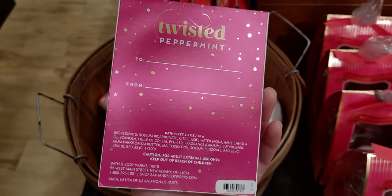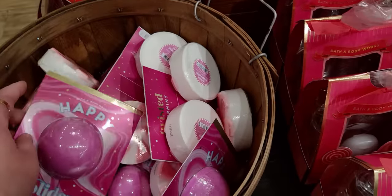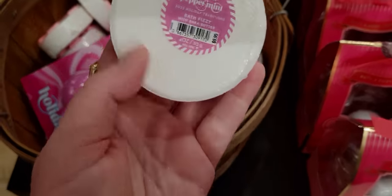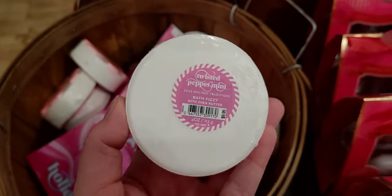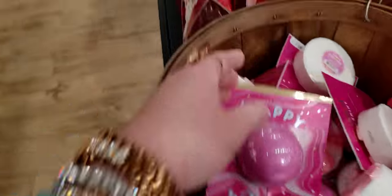Twisted Peppermint — I saw this online on a card and I figured it would be in store, and I'm glad to see it here. Here's the Twisted Peppermint bath fizzy — it says Holiday Traditions 2022.